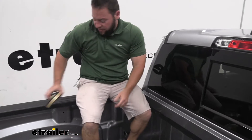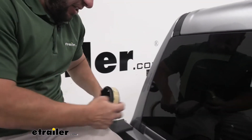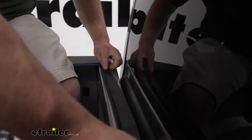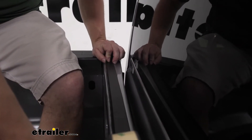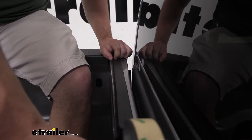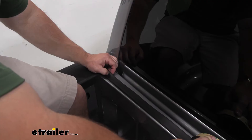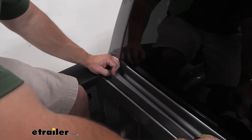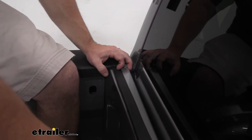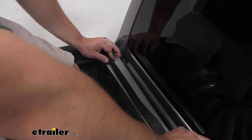Once we're done that, I can grab the seal. Now the seal has a lip on it and you want to make sure that it lines up with the end here — you don't want it to go over. So this is about what we're looking for here. Want to make sure it stays down on there and get it even with the edge. So just giving you that idea before we start to stick it in place — with the seal in place, you want this lip facing the inside of your bed, lined up with the edge.